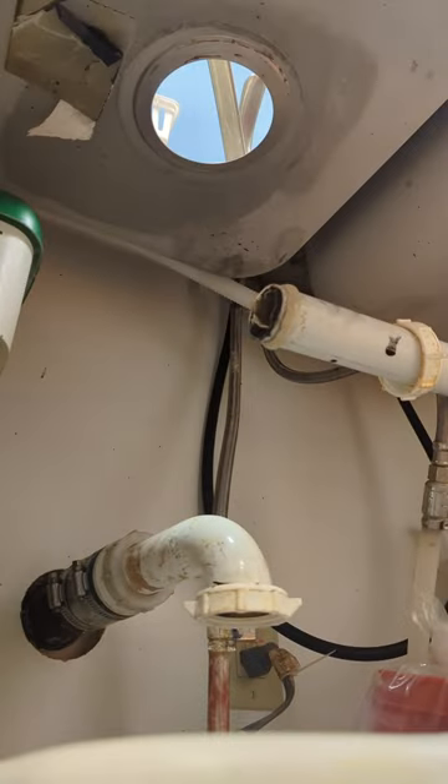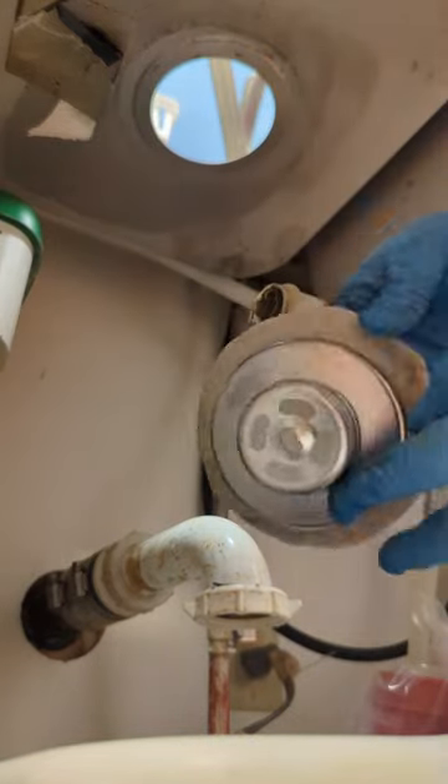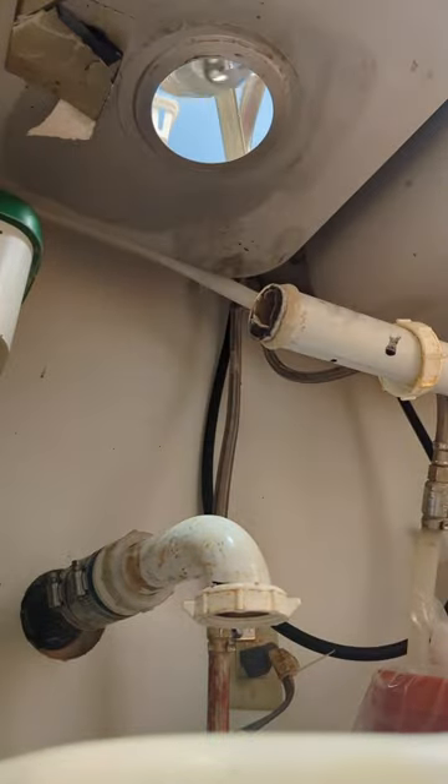That's the plumber's putty I'm using — this stuff is like Play-Doh. Just grab it and roll it into a hot dog shape, then put it around the new strainer just like that and drop it in.